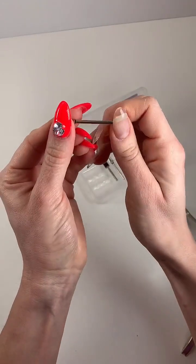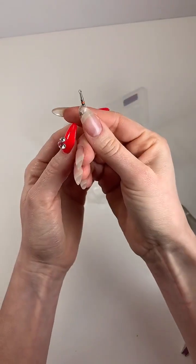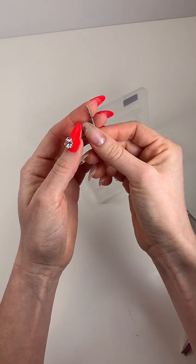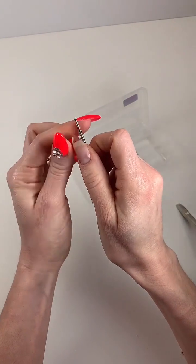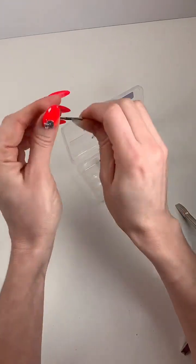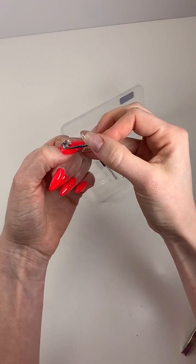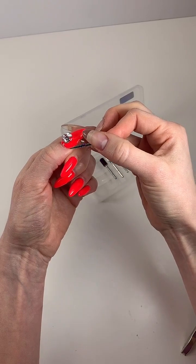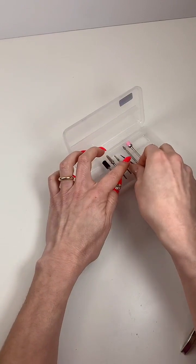This is SC1. You would use this to remove calluses or corns on your feet — for really rough skin. I haven't tried this one yet. Next is the unicorn bit, S-O-6. You can use this to remove charms, or if you have flooding in your sidewalls, you can use this to remove any flooding. A very useful bit.